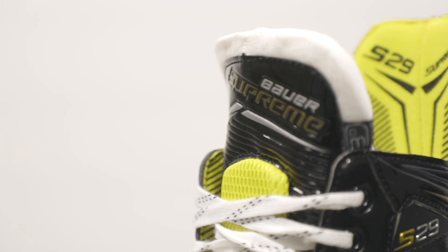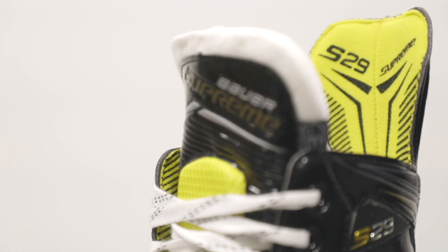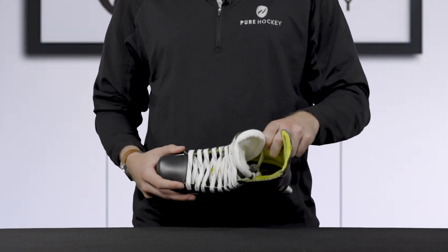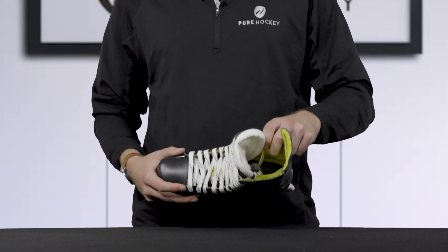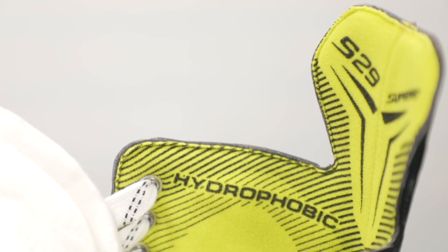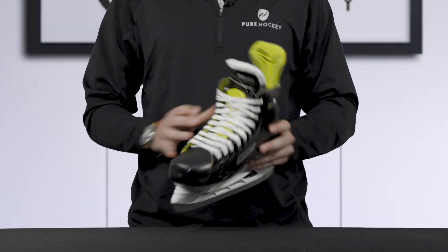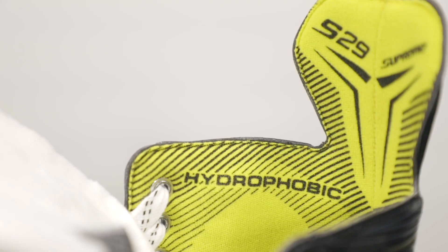Moving within the skate, we see that Bauer uses a hydrophobic microfiber lining material. This hydrophobic microfiber liner is comfortable and dries quickly. For added comfort within the boot, Bauer includes lightweight memory foam ankle pads to give you a secure and comfortable fit.